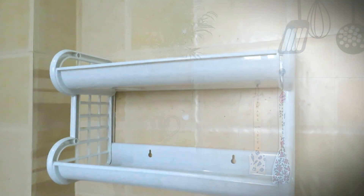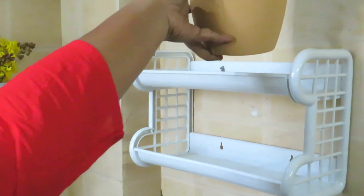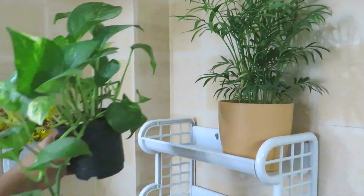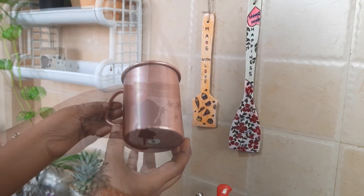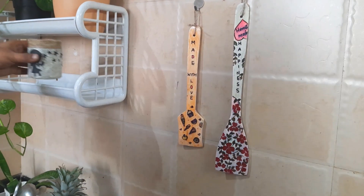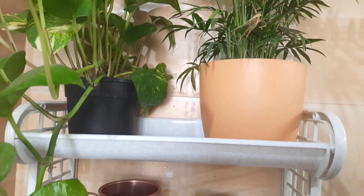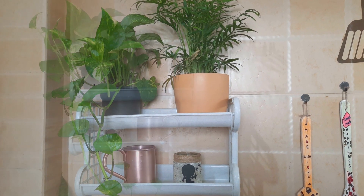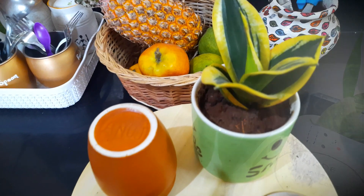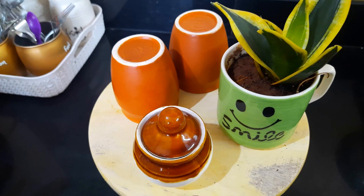Now we have a small kitchen wall shelf. This is $9.99 — it is a small wall shelf with a screw. We have a small Areca palm, a money plant, a candle holder, and a mug planter and snake planter.